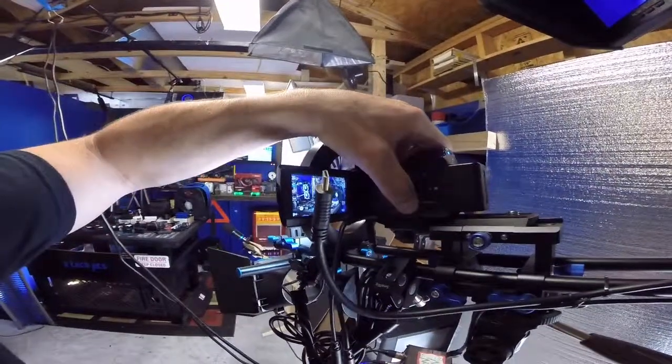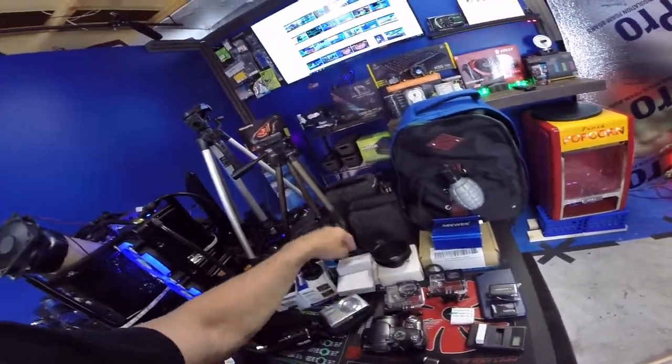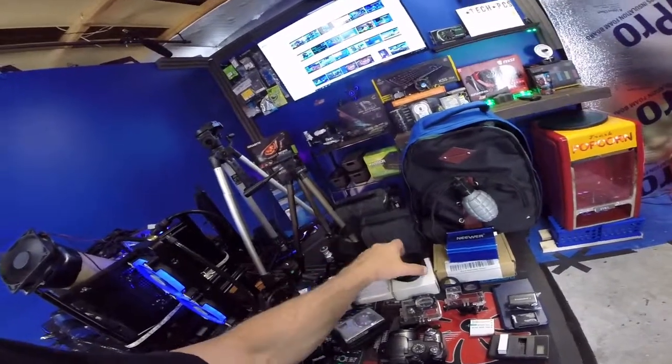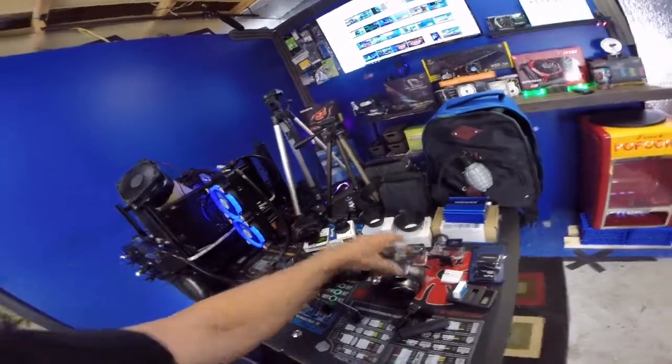Hey guys, welcome back to the channel. Today we're just going to do a very quick update of the studio. I wanted to show you guys some things. I've done quite a bit of different stuff to the studio and I wanted to show you what I've done. Never mind this right here — I'm fixing to set up for another video I'm going to do about my cameras, so stay tuned for that one.